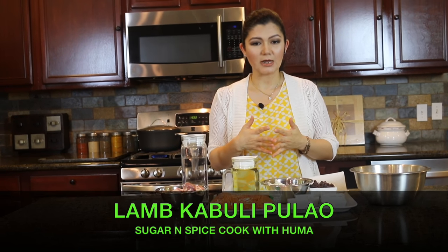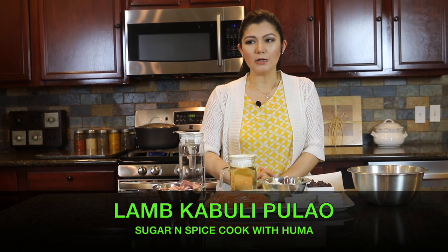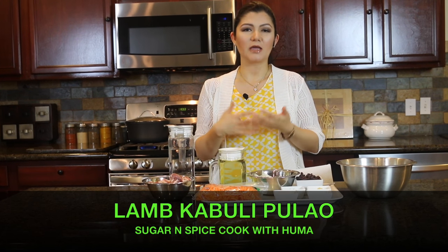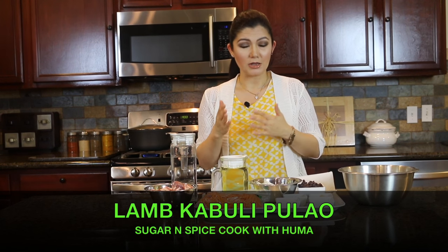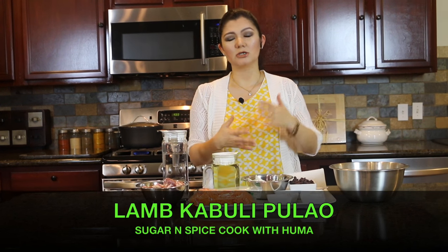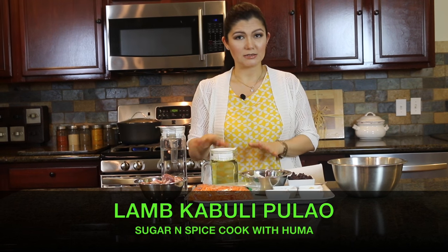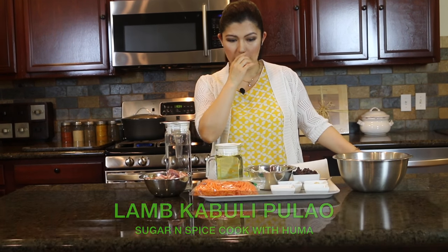Some viewers objected and said kawali pilau cannot be made without meat. But I have about 50 households of Afghani friends here in the United States, and every time they have a dinner party they often make kawali pilau without meat — because they make a lot of other food items like chicken kurma, kofta chalau, seekh kebab, and chapli kebab, which are already loaded with meat, so they keep their rice without it.